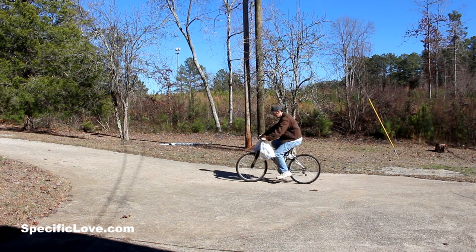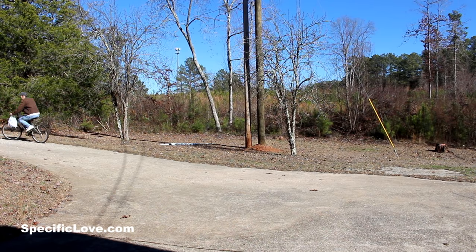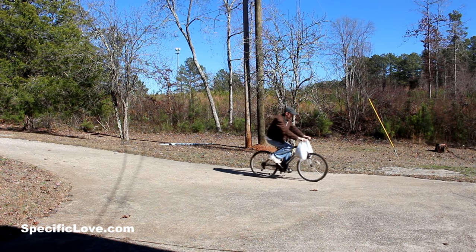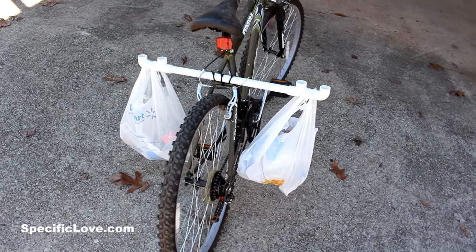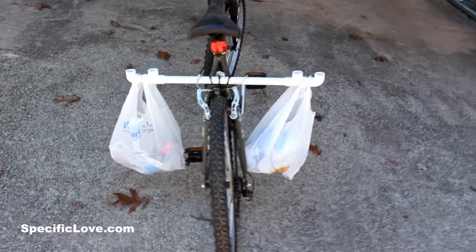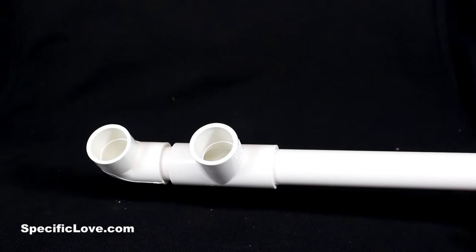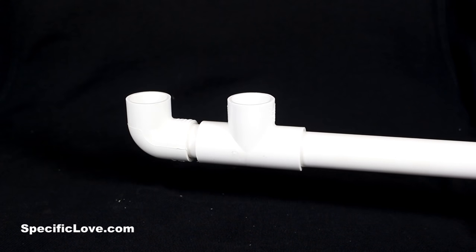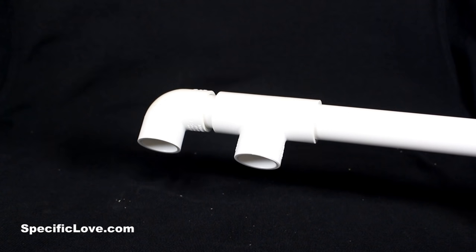If you've ever tried riding a bicycle holding bags, it can be challenging, especially if you put it on the steering wheel — the extra weight makes it harder to steer, and if the wind catches it just right, it'll try to move your steering. Here's a great way using PVC to make it much easier. I'm using some three-quarter inch PVC, about one and a half to two feet long depending on your preference. On the ends, I used a T-fitting and then a 90-degree fitting.